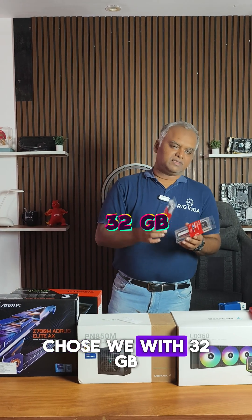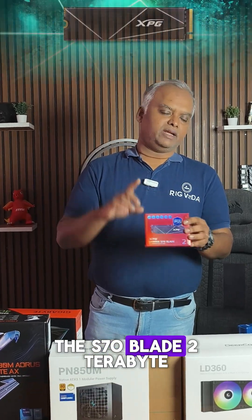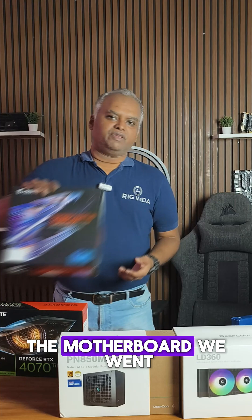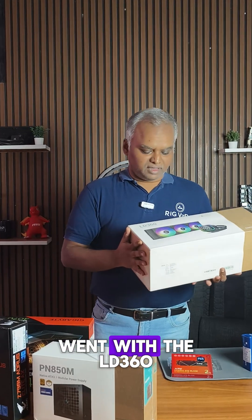For RAM, we went with 32GB — a 16GB x2 kit from XPG Lancer RGB sticks. For the SSD, we went with the S70 Blade 2TB, which has 7400 MB/s for fast rendering performance. The motherboard we went with is the Z790, and for the PSU we went with the PN 850M. The cooler we went with is the LD 360.